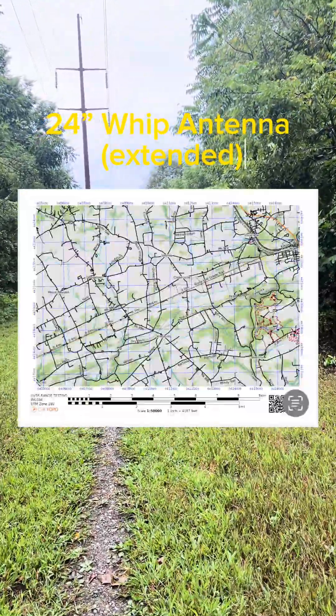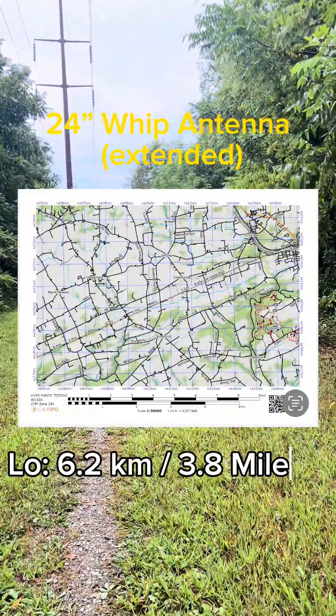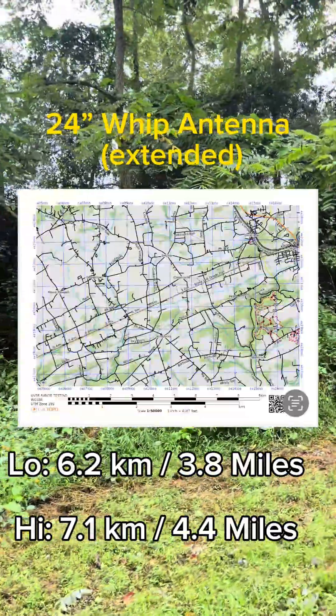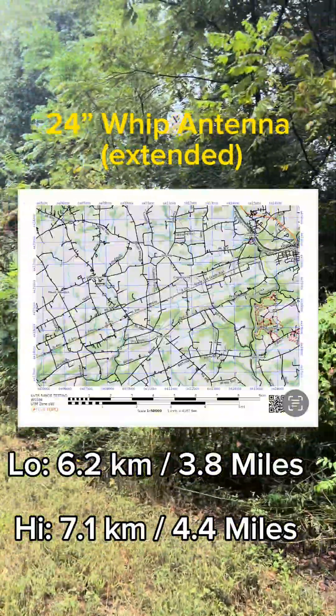Our 24-inch whip antennas gave us extremely long distances — I was blown away. On low power we got 6.2 kilometers or 3.8 miles. On high power we got 7.1 kilometers or 4.4 miles. This is an extreme difference when compared to the stubby and the stock antennas.